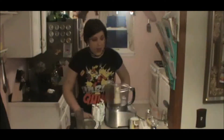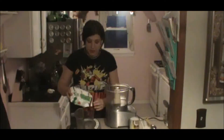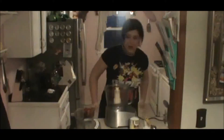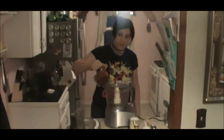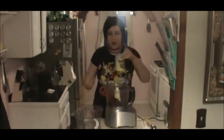You can use any frozen fruit. The ratio is two cups of frozen fruit — you can use mango, you can use whatever you want — per about a half a cup of coconut milk or coconut cream.